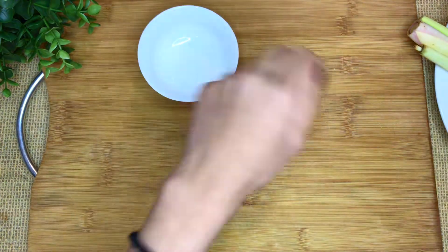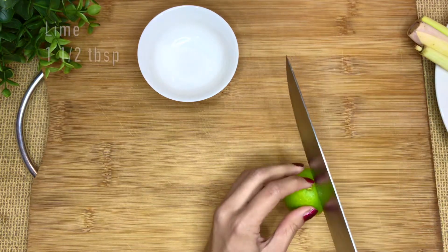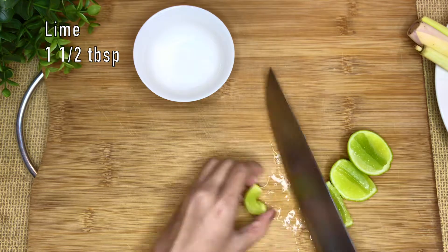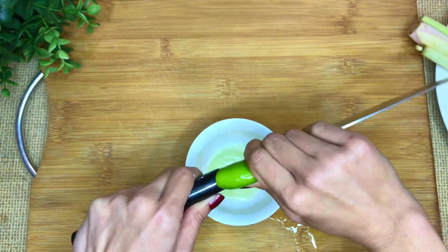Vegetables preparing start. That's what my mom taught me — massage the lime a bit so we get a bit more juice, and it works. We're going to use about one and a half tablespoons of lime juice, so let's squeeze the juice out.